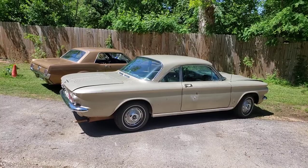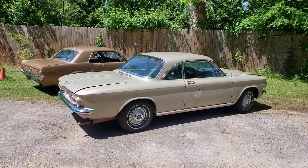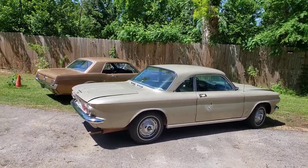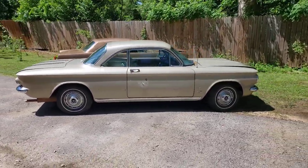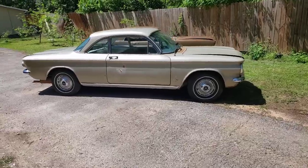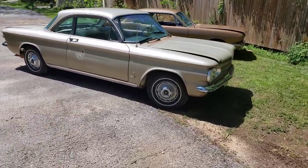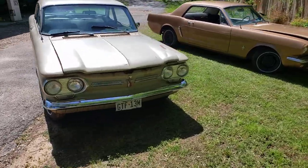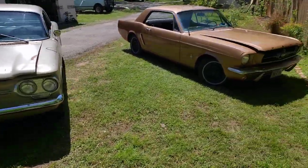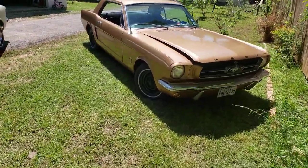The rooflines are totally different on these — it's more bubbly on the Corvair, more angular on the Mustang. Both of these cars have 13-inch, 4-lug wheels. The Corvair obviously has 4 headlights and no grille. The Mustang has 2 headlights and a grille.